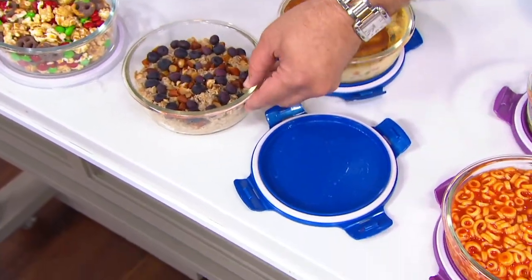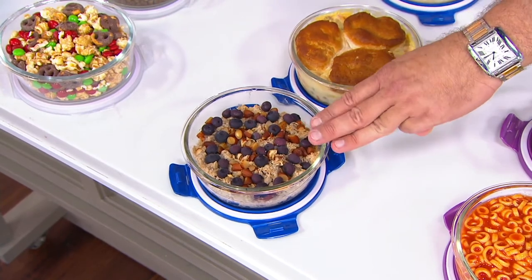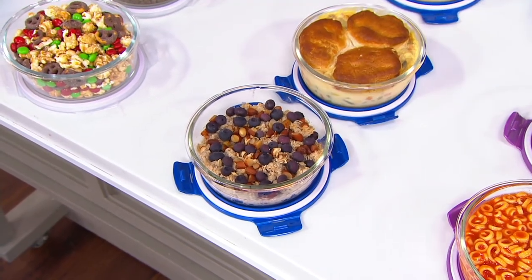The lids don't go in the oven, but these borosilicate glass containers will go into the oven up to 500 degrees. You're not getting one of these, not two of these — you're getting three of these. Really, really remarkable.